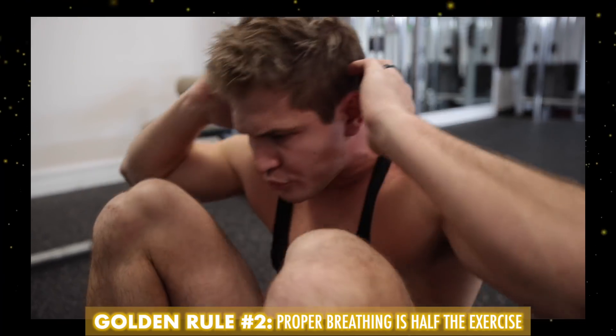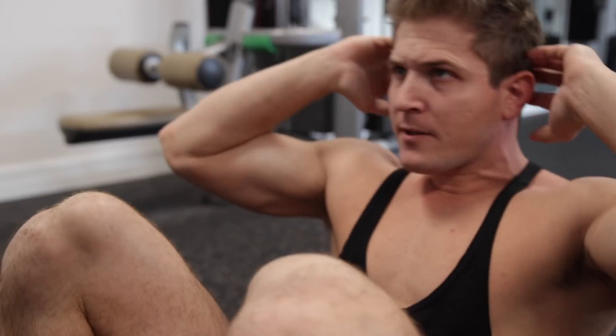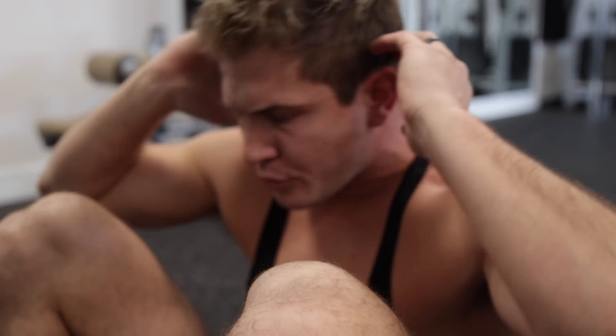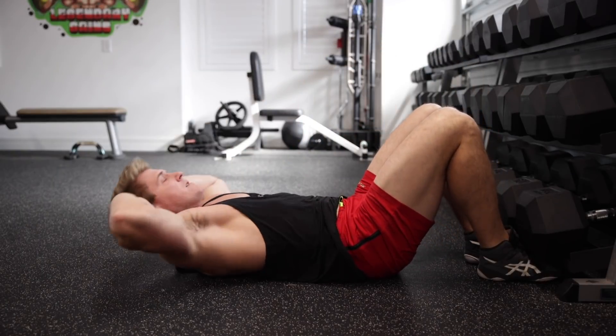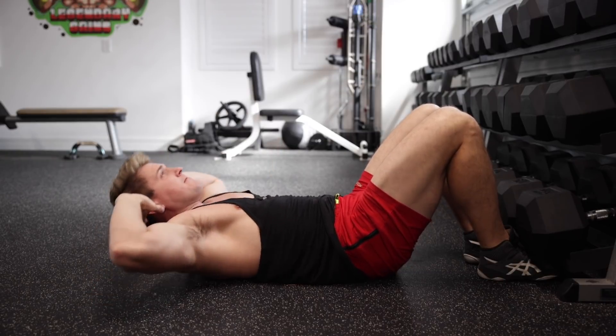Which leads us to golden rule number two: proper breathing is half the exercise. Now, you know how with most exercises you're supposed to take in a deep breath to brace your core before you start your reps? Well, don't do that here. In fact, you need to do the exact opposite and make a mental note of breathing out as your spine is flexing. If you don't, you're basically creating your own solid roadblock, preventing you from being able to contract your abs as you perform your repetitions. So get into the habit of breathing out as you sit up and then taking in your breath as you go down and extend your spine. In fact, if after golden rule number one you realize that you were never going into full spinal flexion at the top of your reps, this is most likely the reason why — you were holding in just enough of your breath for it to act like a roadblock, not allowing you to fully sit up during your reps.